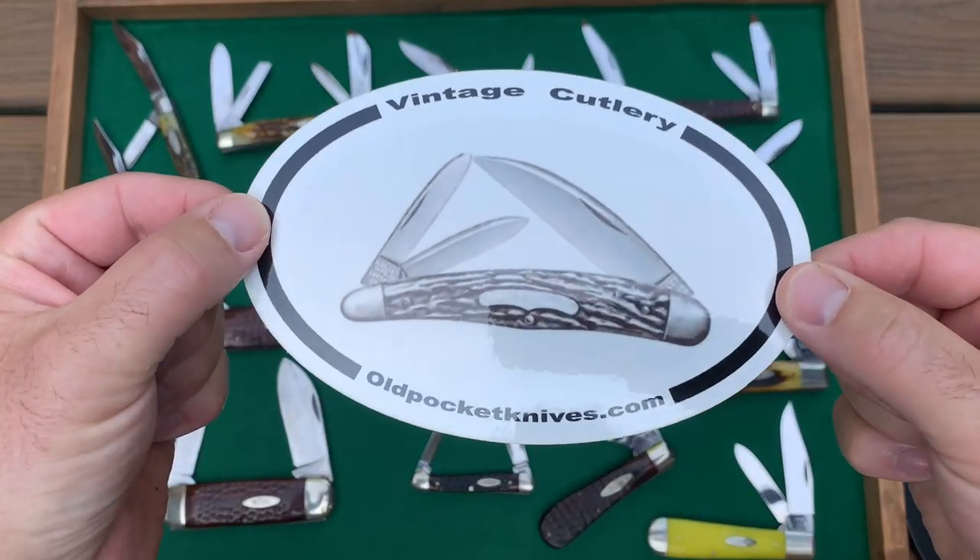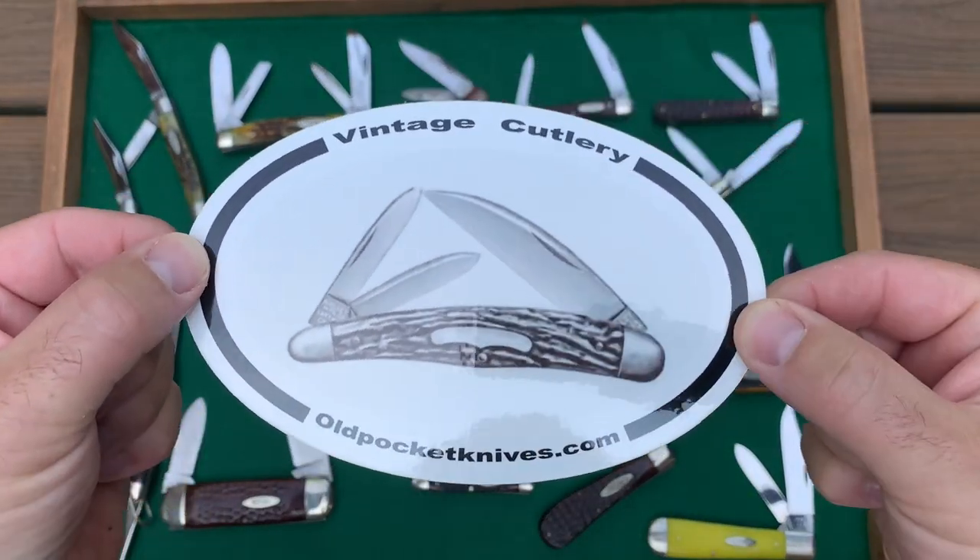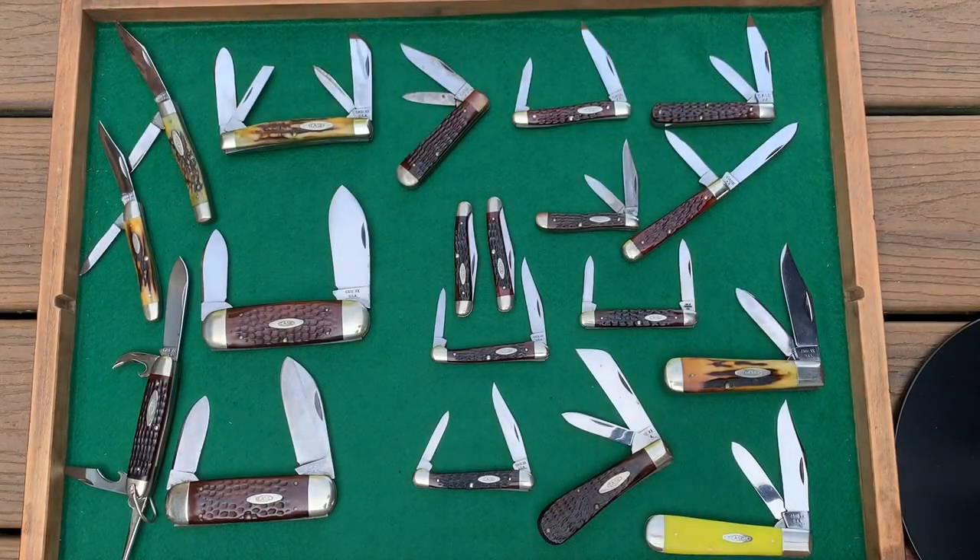Hey everybody, welcome to oldpocketknights.com, this is Jesse, and today I'm going to show you part two of the case collection that I purchased.